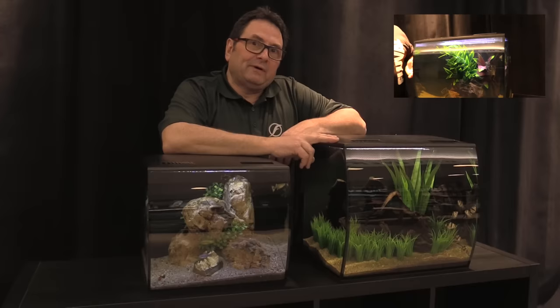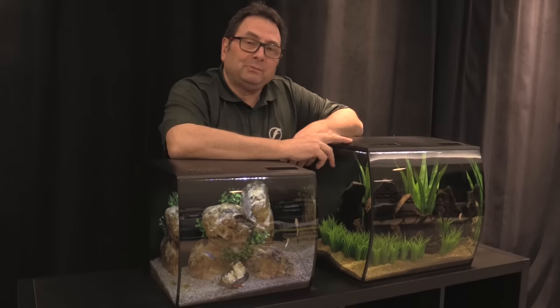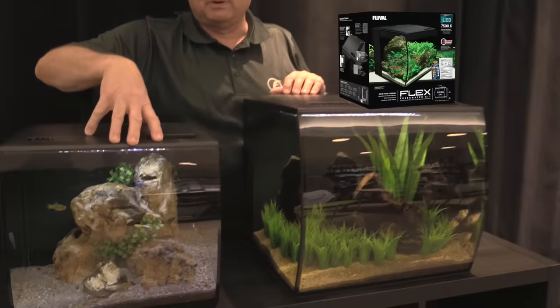Hey guys, in our last video on betta tank mates we featured a Fluval Flex 15, and a lot of you asked about it. We're here today to deliver the goods and let you know all about these tanks, because they are released and available for purchase now. We're going to go through the Fluval Flex 15 and the Fluval Flex 9.